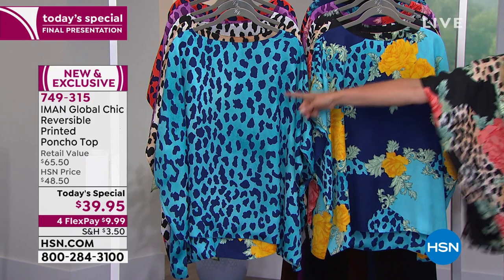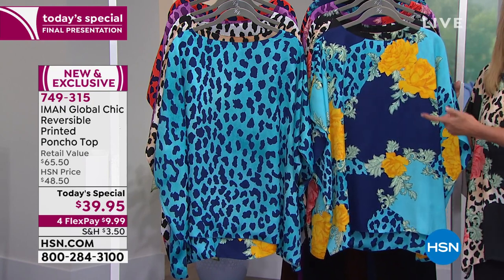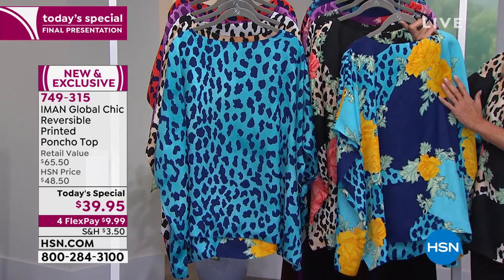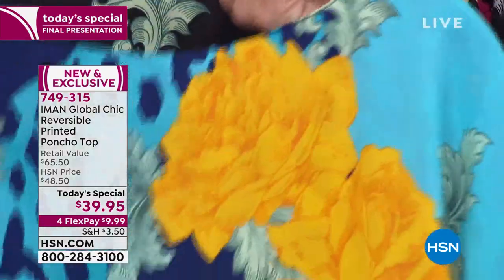You're getting both looks — double the wardrobe without doubling the price. The first one is called Blue. It's beautiful — great yellows, golden colors, light greens, and shades of blue. There are seven dozen left, so I'm actually going to put this in the back because here's your last chance.